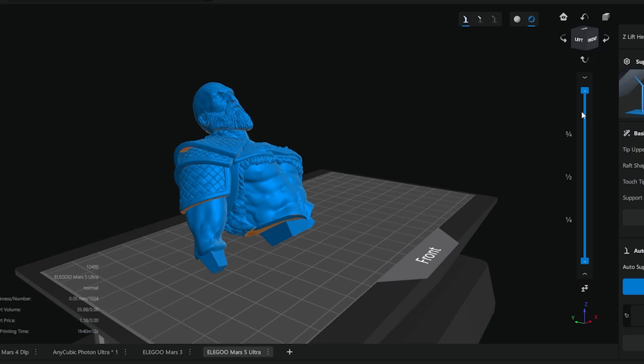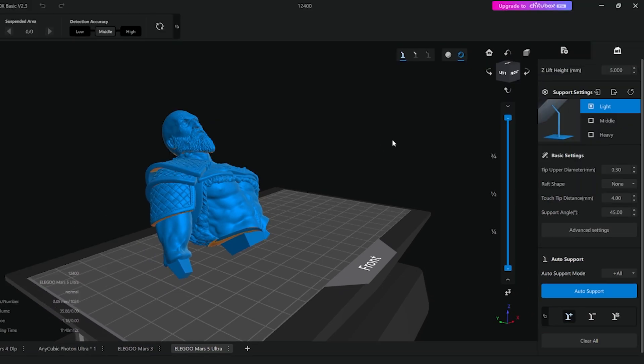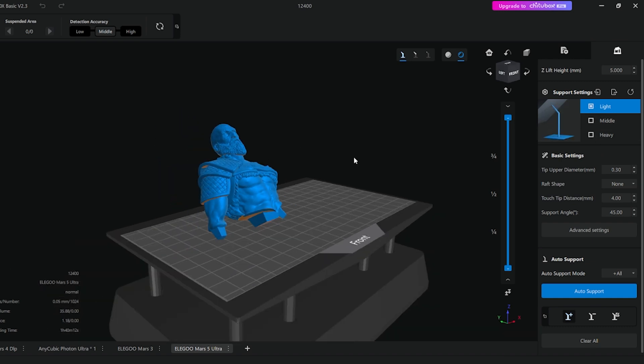Let's click on the support tab. You can see you've got light, middle, and heavy support options. For something like this — where it's sort of a big chunk of resin, not massive but still a bit of a chunk — I would certainly use middle.